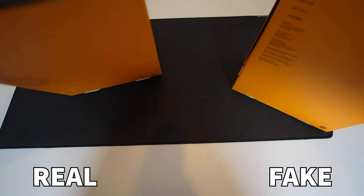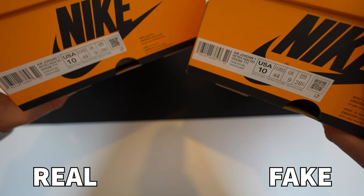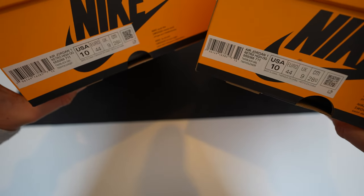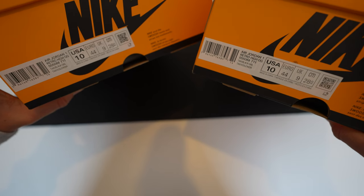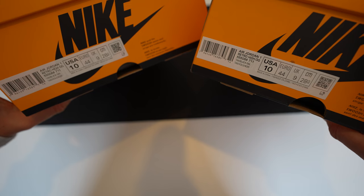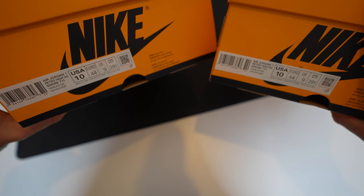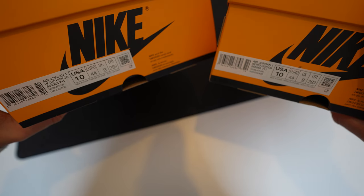Looking at a close-up of both labels on the boxes, you can see differences where it says the US size. Where it says USA 10, the spacing between the letters and numbers is very different from retail to fake. On the retail one, the 10 is much more widely spaced apart, whereas on the fake one it's much closer together. The font size and details on the label itself are also slightly different.